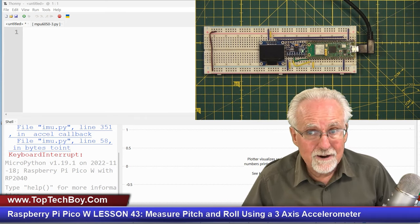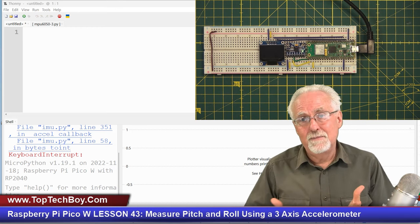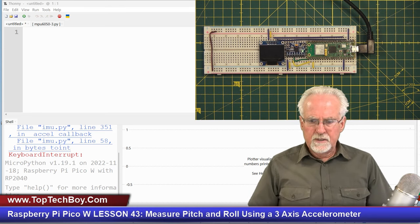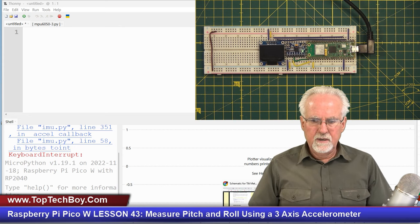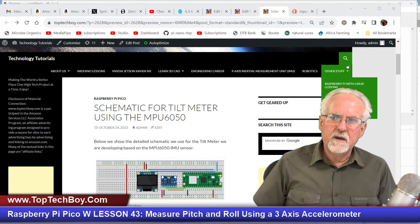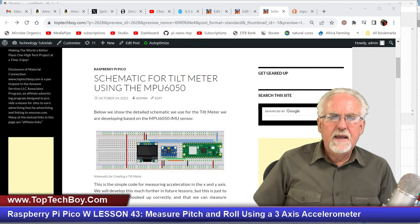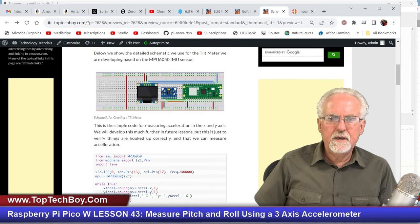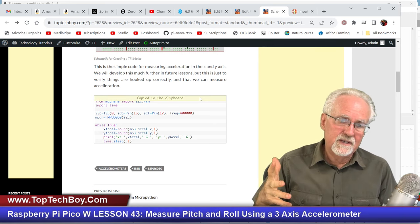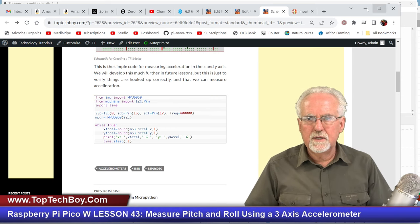We need to be a little bit more careful with our trigonometry — we need to take advantage of some of the data we have that we didn't use in that first solution last week. Let's do a quick catch-up in case you're just jumping in. Go to www.toptechboy.com, click on the search tool and search for "schematic for tilt meter." I have the MPU6050 and the SSD1306 OLED. We're not using the OLED yet, but go ahead and get the whole thing set up.